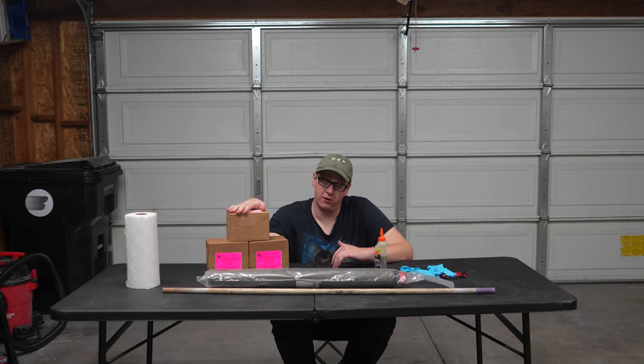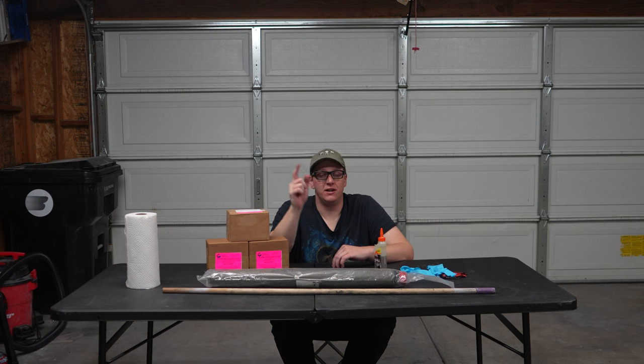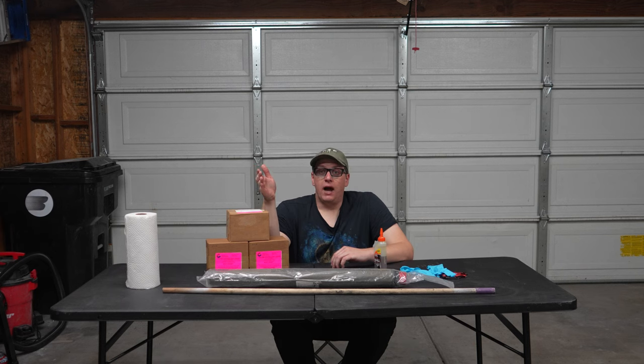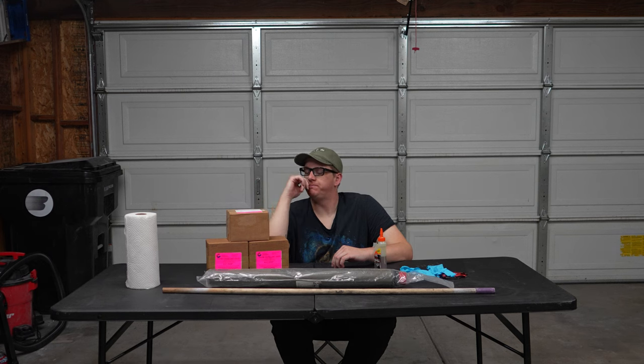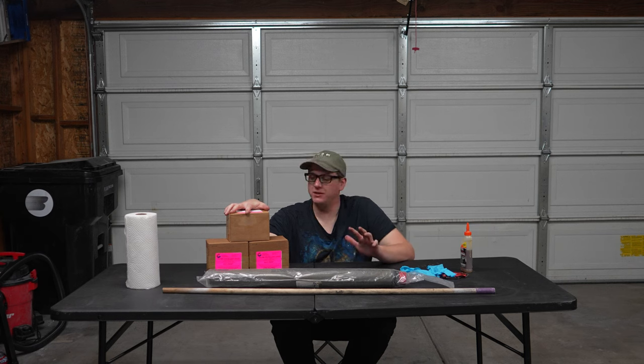What we're talking about in this video is motors that need the grains bonded into the liner, not motors that need the grains glued to each other like the N1000, the M650, the M685. I will be doing a video on that in the near future as I have an N1000 that needs to be assembled. Today I'm using a Cesarone motor and the procedure is going to be pretty much the same with an Aerotech motor, but I'm going to highlight where there are differences.